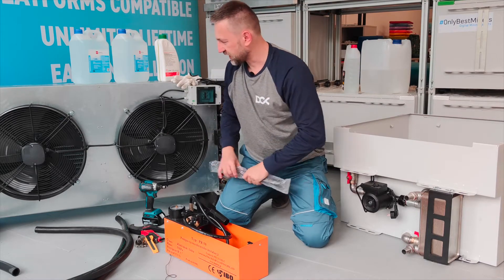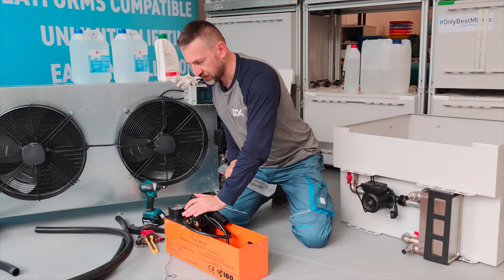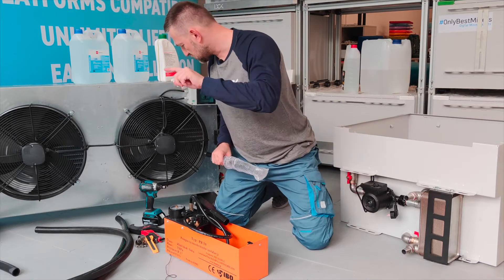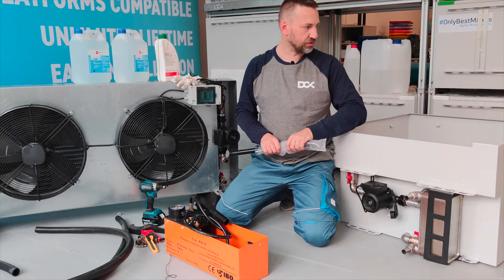So with the package you will get the dry cooler, you will get the enclosure, and the filling pump — a filling set which is needed to fill the whole system. You will also need a T-shaped connector somewhere, which will be used to fill the system.